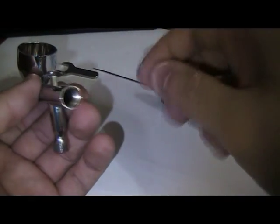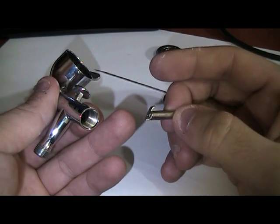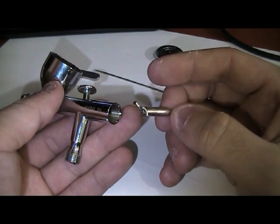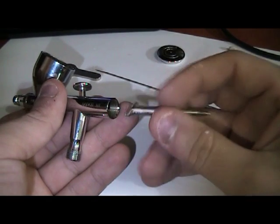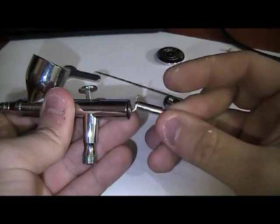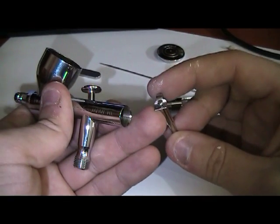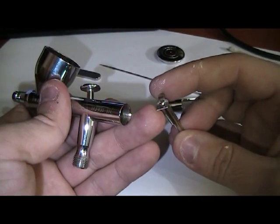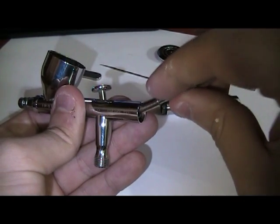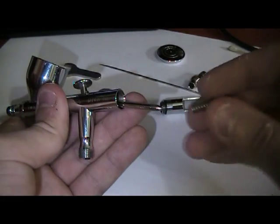Now the needle guide — make sure that the head is tilting the faceboard, otherwise you won't be able to put it in. This is wrong if it doesn't come in easily. Just tilt it; this actually goes in the back of the trigger, so just tilt it inside. Then replace the spring.